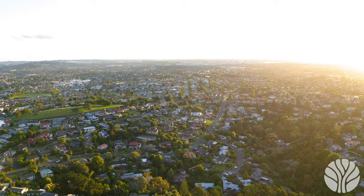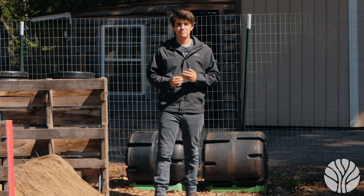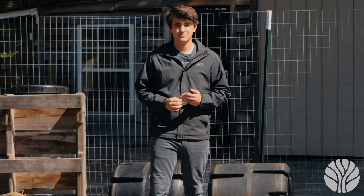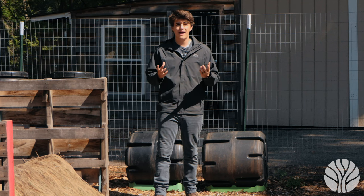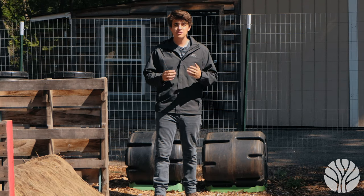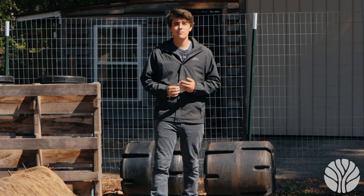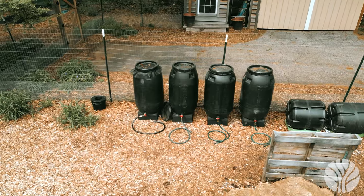Question one: what does the rolling capability do for the compost compared to traditional compost piles? Compost rollers make it easy to turn the compost without a pitchfork or shovel. They also keep the compost out of sight, which might be required in an HOA or on a patio, and minimize any compost smells or insect issues. If a compost pile is done right it can actually smell sweet and pleasant. We like to use compost rollers to make compost and inoculate it, allowing us to get microbes into other batches of newly created compost.